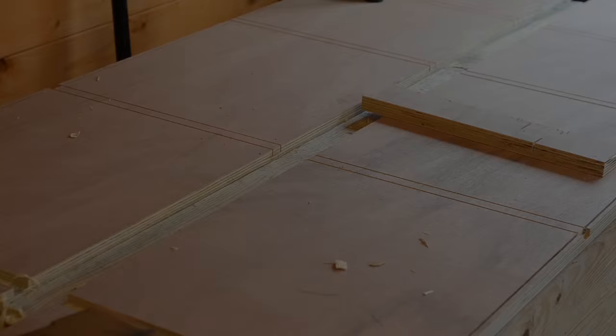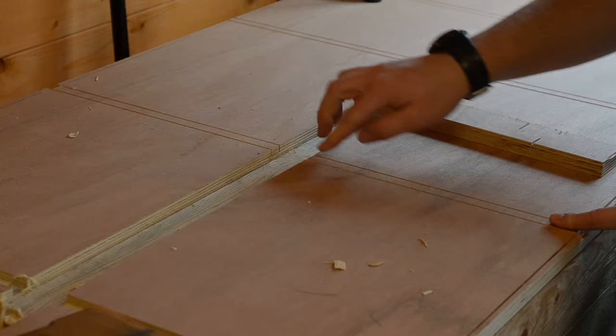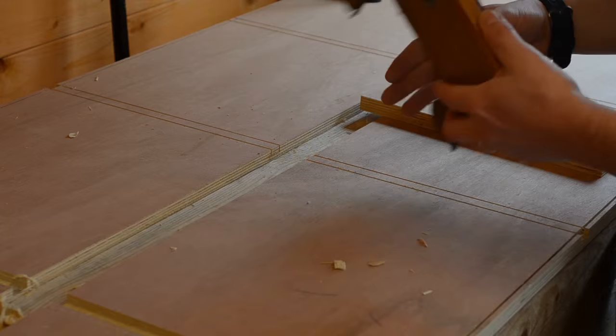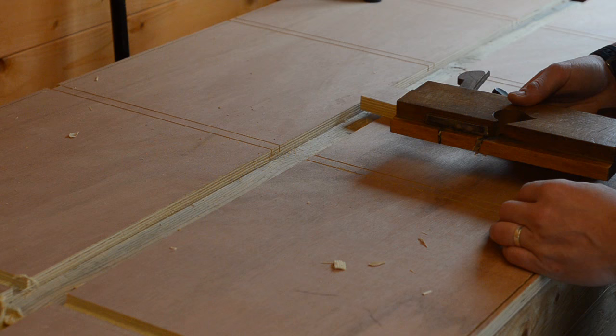The next step is to remove the waste from the grooves. The edges have already been cut using the track saw. I'm going to use a chisel to pop most of the waste out and then a small plane with a depth stop to get the bottoms exactly level. Other alternatives include using a router or a router plane, but this is how I'm doing it.